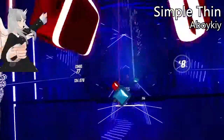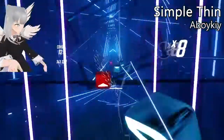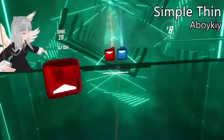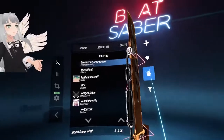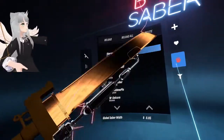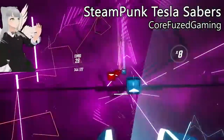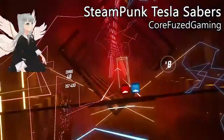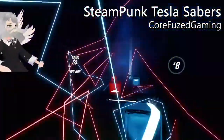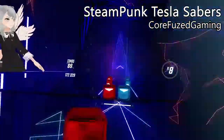These simple thin sabers are just simply thin. This one is insane — it's almost impossible to play with because the lightning is so extreme, but it looks so cool.